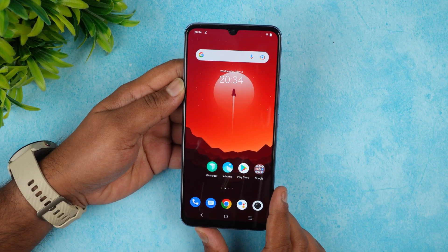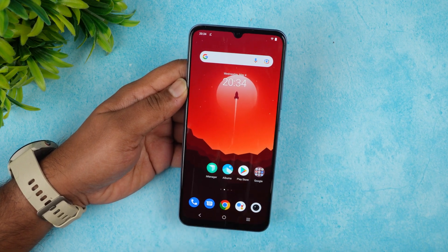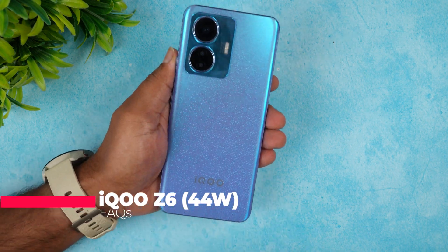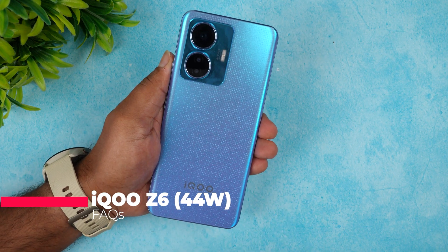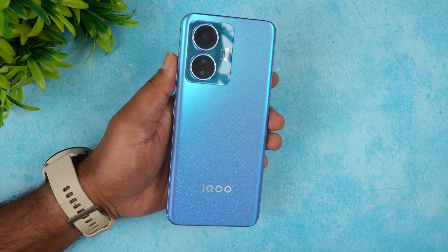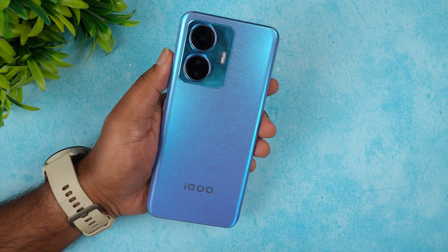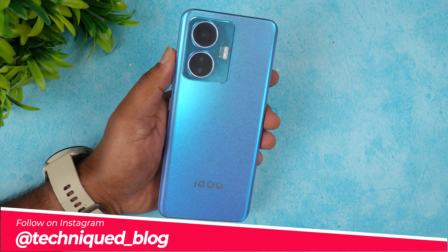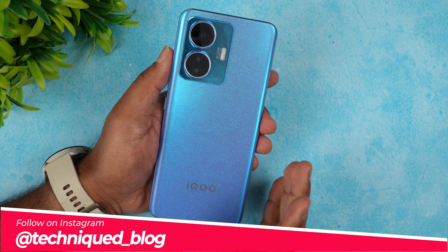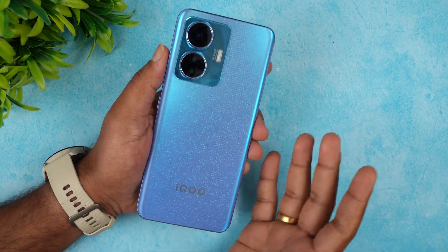Hello friends, welcome to Techniq. This is Normal here and in this video we will be doing a detailed FAQ of the new iQOO Z6, the 44-watt charging device. We have been getting a lot of questions since morning about this iQOO Z6 — the new budget device from iQOO launched alongside the iQOO Z6 Pro.